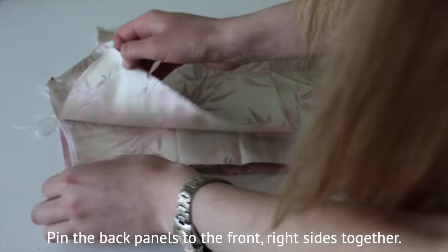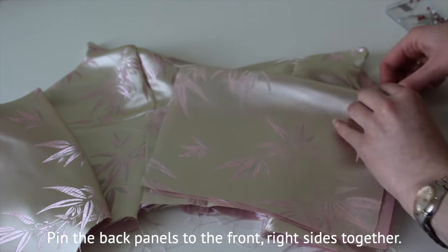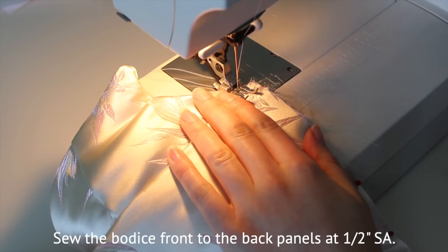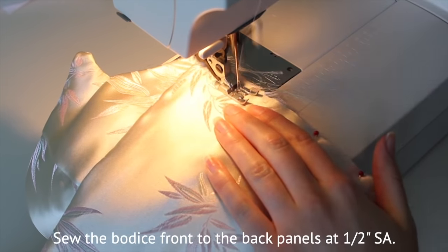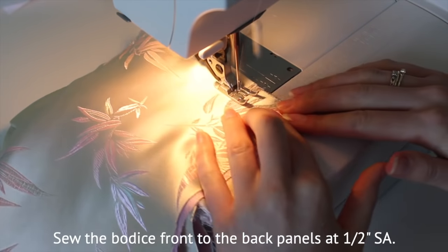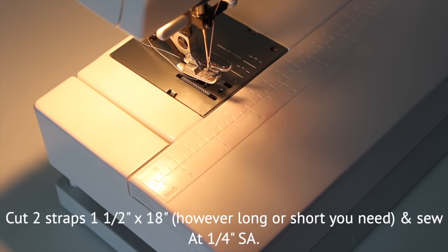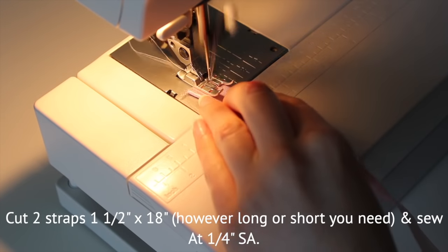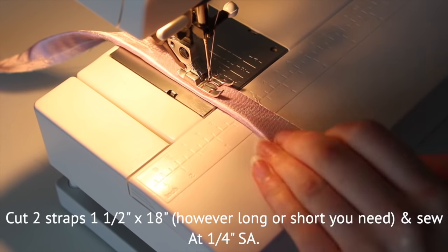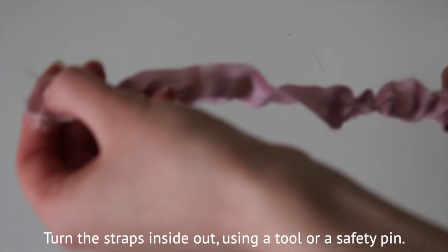Pin the back panels to the front bodice right sides together and sew at half an inch seam allowance. Cut two 1.5 x 18 inch strips and sew them right sides together at a quarter inch seam allowance — I ended up cutting mine to around 15 inches, but make adjustments as needed. Turn the straps inside out with a tool, but a safety pin works too; the tool's a little bit easier.